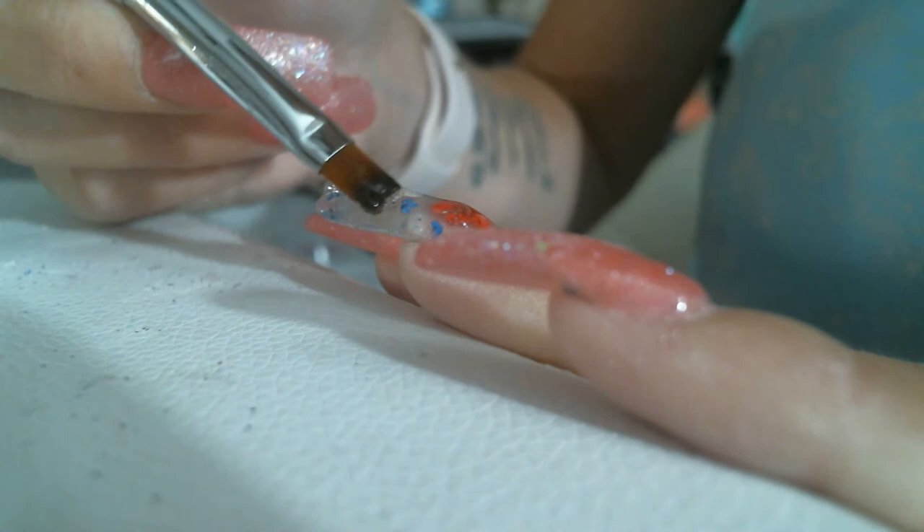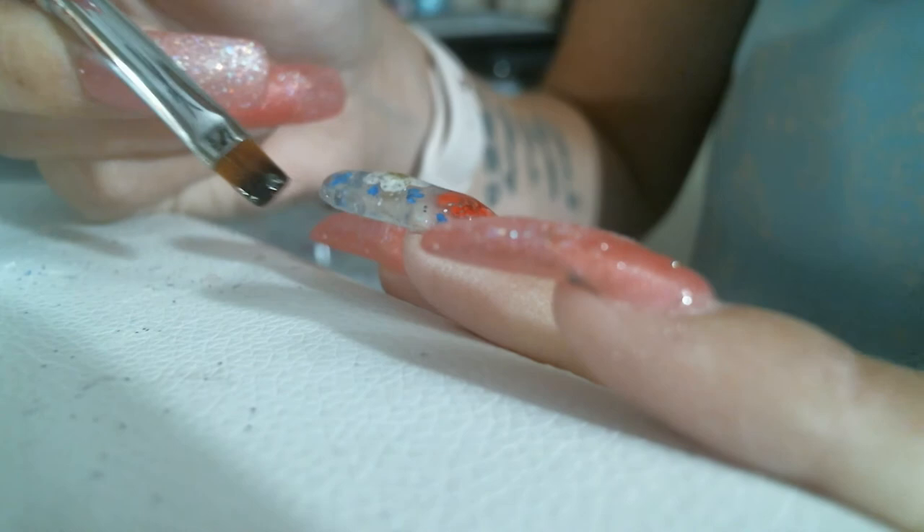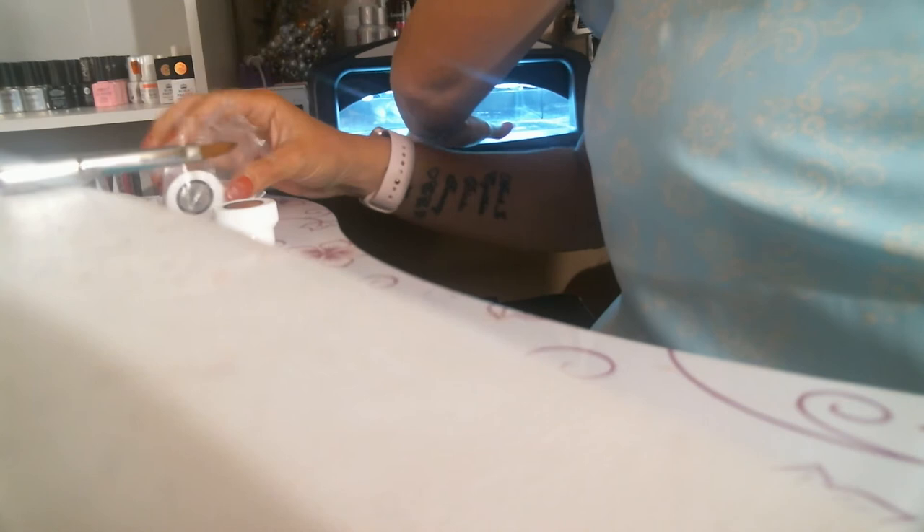Looks like I have this a little bit thick, which is fine. I'm going to stick it in the lamp for two minutes. Hopefully that will be enough time. In this trial kit for the gel builders, you get pink, fufu pink, clear, white, and a clear UV. The clear UV only is what I'm using today because this is a UV lamp.